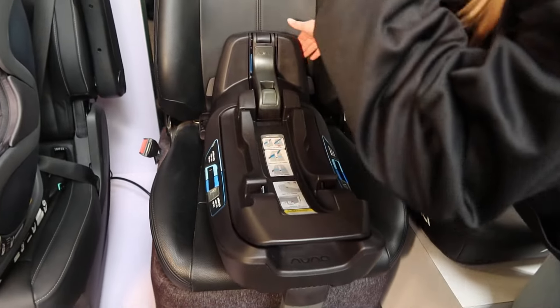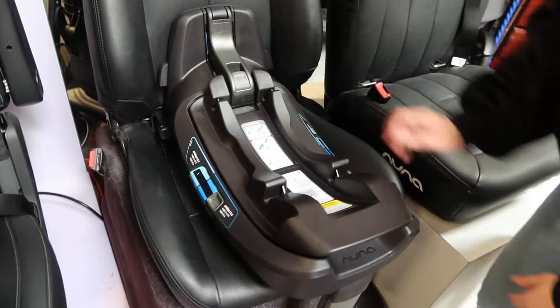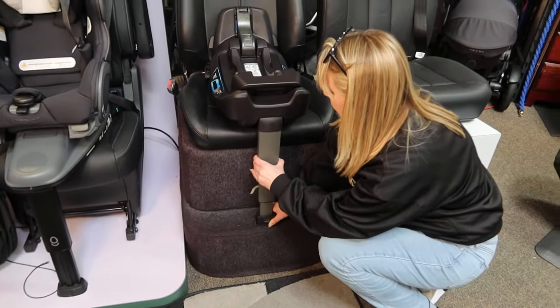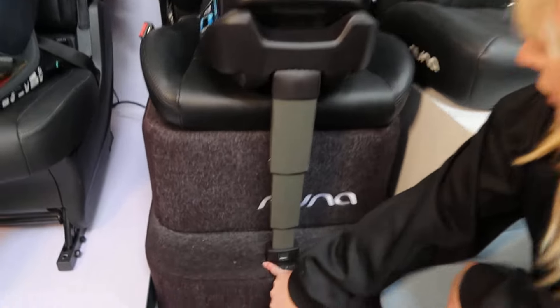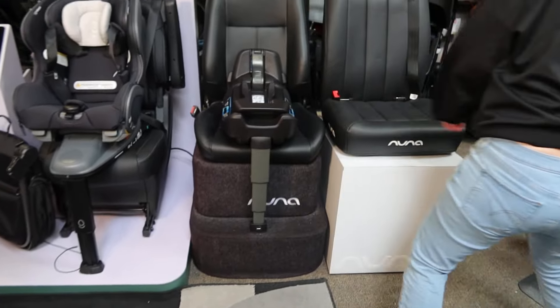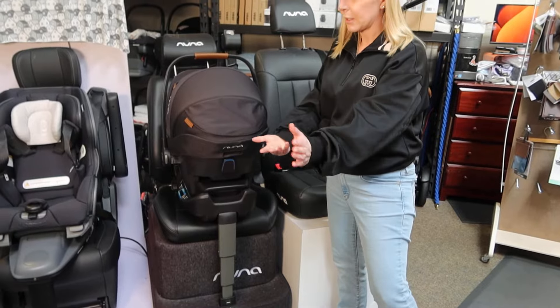To shore up any type of gap that there might be, I'm gonna shove that base toward the back of the seat. And then additionally, I don't want the load leg floating in space — I'm gonna have this come down and make contact with the floor. On the side of the load leg, there is an additional window that turns green, which indicates that yes, it's correctly installed. We've got green, green, and green. So now we're ready to go — we can put our Air RX directly on the base and go.